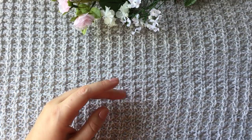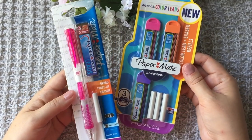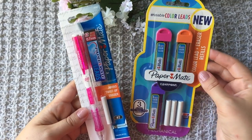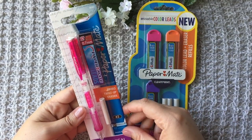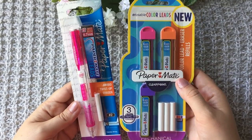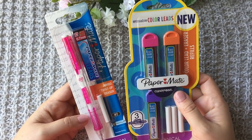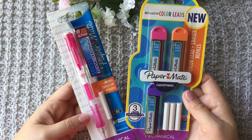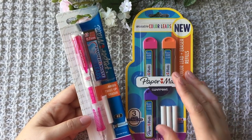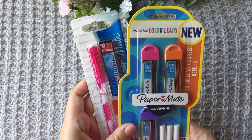Next thing I picked up at my local Target is this mechanical pencil and colorful leads. They are erasable and I thought I'd try them. I don't really remember how much they were but nothing too expensive. I haven't tried it yet but I'm excited — I'm always excited about color pencils that are erasable. It would be nice to carry this one in my travel bag. I will try them and tell you what I think.